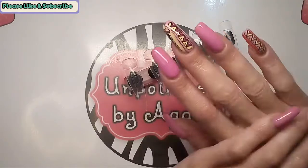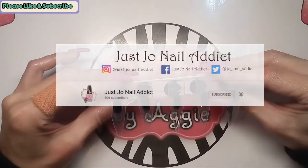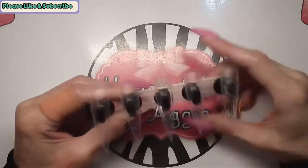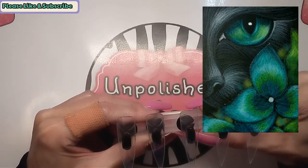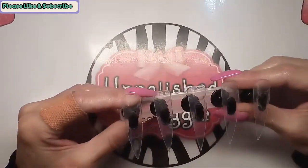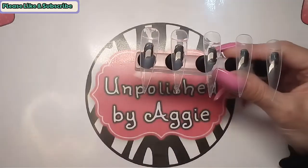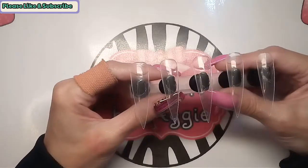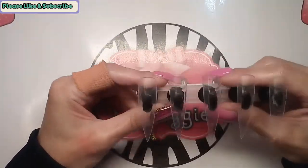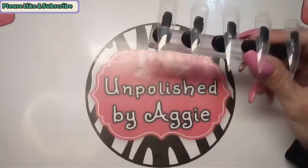Welcome back to another video. Today's video is a collab I've done with Just Joe Nail Addict. Joe chose an inspo picture — I'll put it on the screen. As soon as I saw this picture I knew straight away what I was going to do. Joe did a set months ago, it could have even been a Halloween set she did last year, and I loved it. So as soon as I saw the inspo picture she chose I thought I'm going to recreate that set.